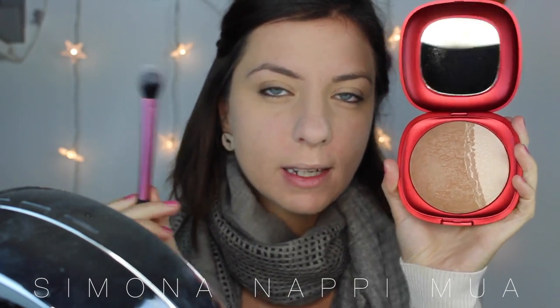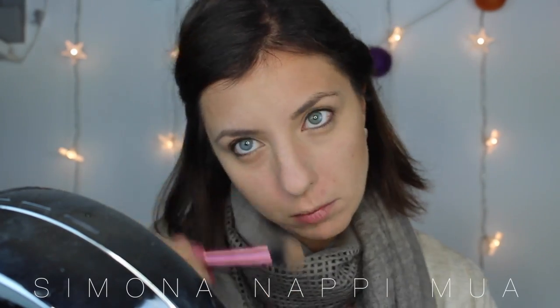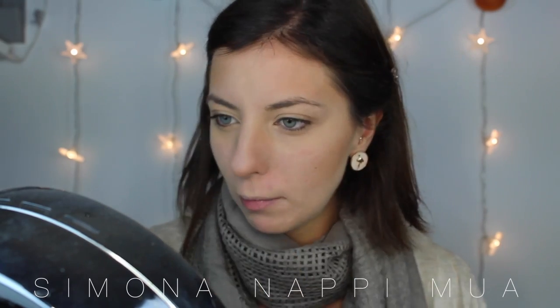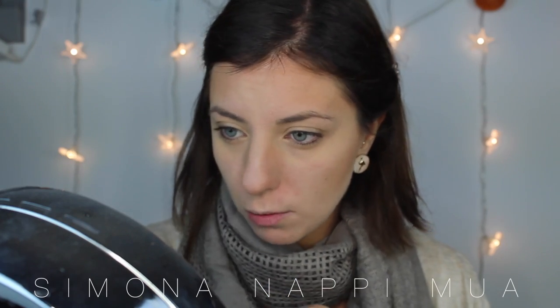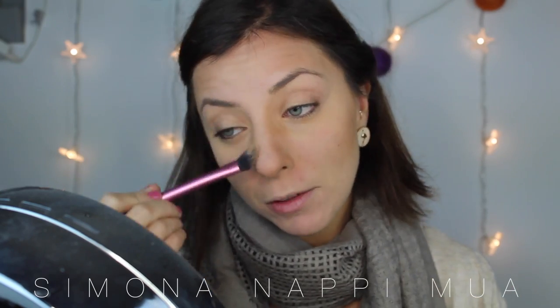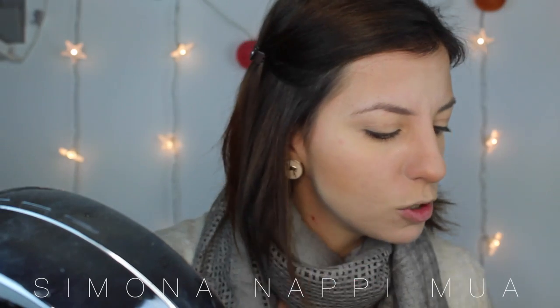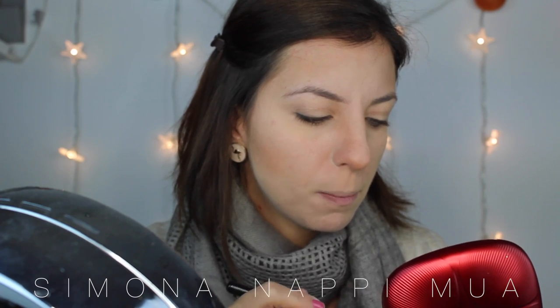Adesso vado con questo mega bronzer, sempre di Kiko della collezione natalizia, che è il 2 in 1 Bronzer & Highlighter 01 Gold 10. Vado col pennellino di Real Technique a prendere il marrone. Non male perché non è troppo calda e non è eccessivamente scura, quindi per l'inverno benissimo. Anche se è una cosa del genere enorme — vi dura un anno, no, di più. La scadenza è 12 mesi comunque.